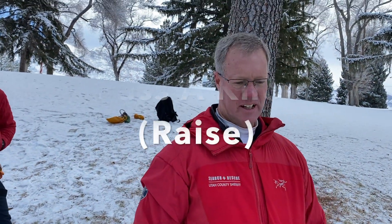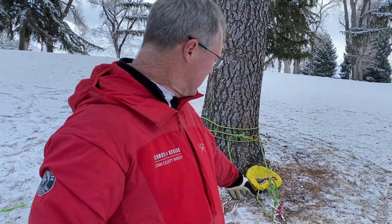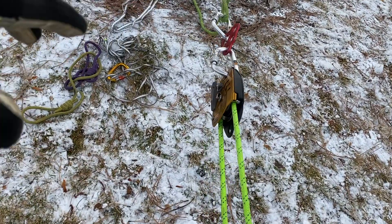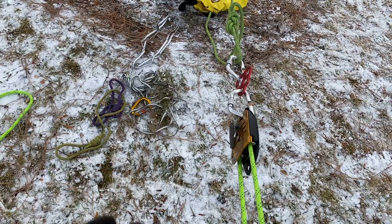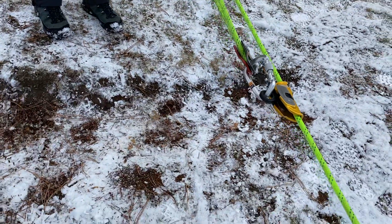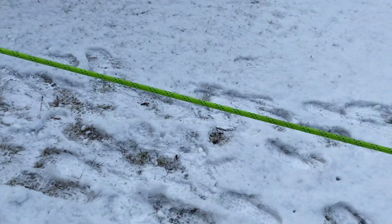We're going to demonstrate passing a knot on a 3 to 1 raise system. You can see we've set up our 3 to 1 on our tensionless anchor, got a maestro with a bear paw, which we're going to end up using here shortly. If you already know you're going to pass a knot, the bear paw is always helpful to do that. We've got our pulley down here and our rescue sender — you can see a knot there. We've got our load victim Andy down below.